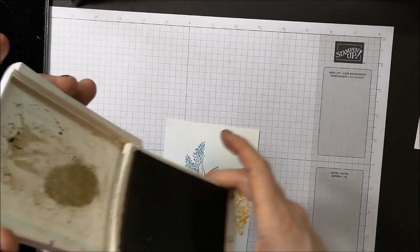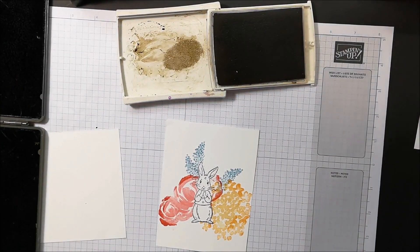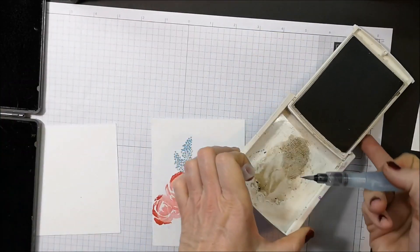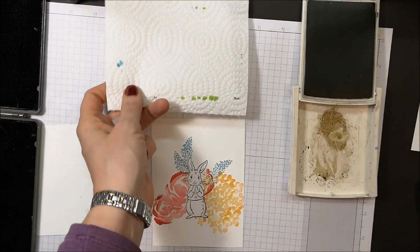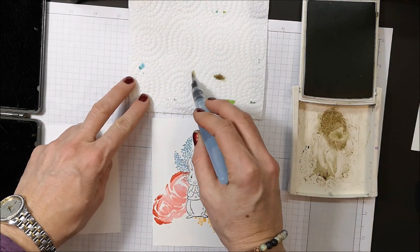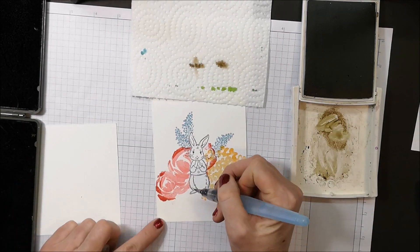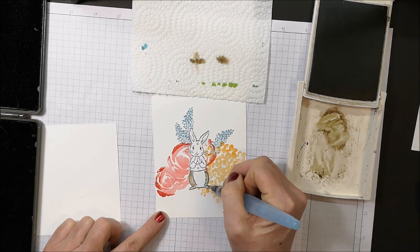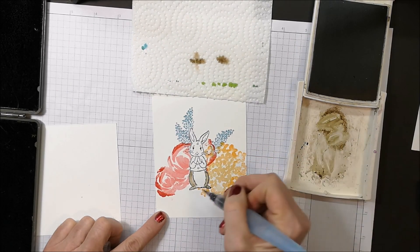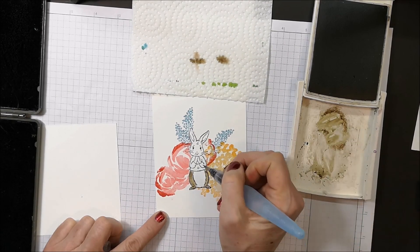Now I'm pulling in my Crumb Cake and I'm just going to color my little rabbit. You know me — I love my Aqua Painter, so that's what I'm using. I'm picking up a little bit of that ink, and I have my paper towel here because too much water is coming out of my Aqua Painter. Some of this bunny is going to be hidden anyway because I'm going to put some flowers around him.